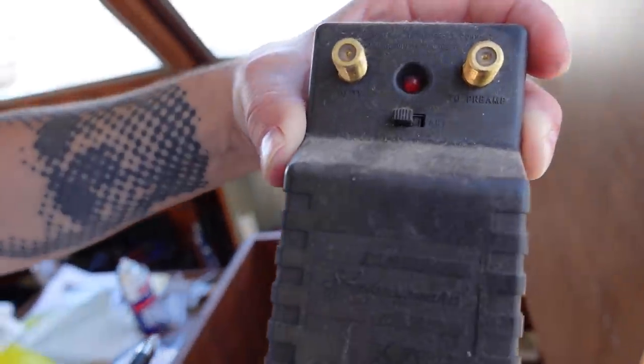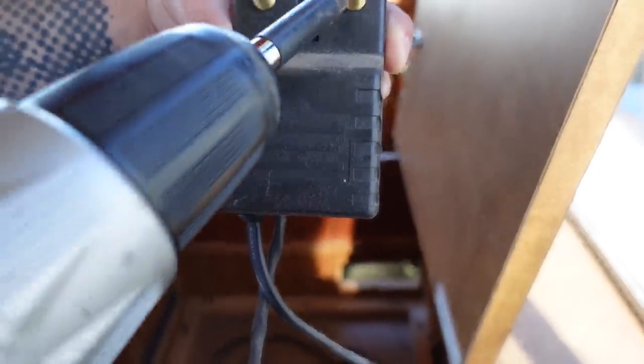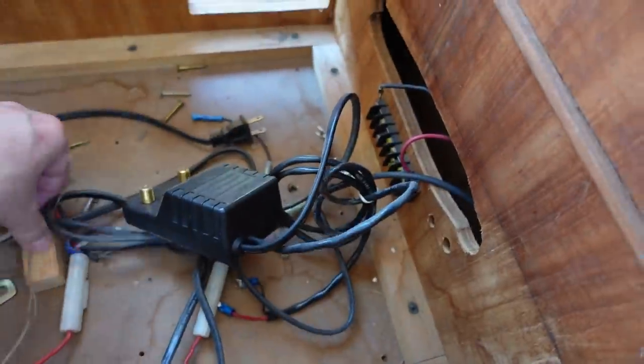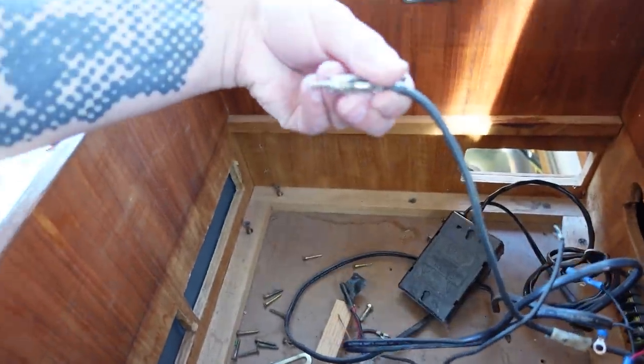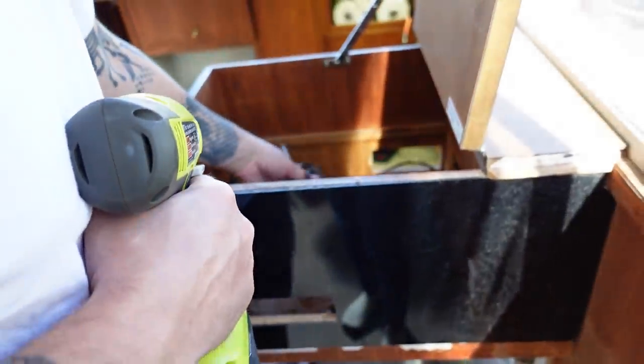We found something weird in there — it's like a converter. It has DC and then AC, TV to preamp. Part of a stereo setup. This looks like an antenna cable, and then there are some power wires that come through here.